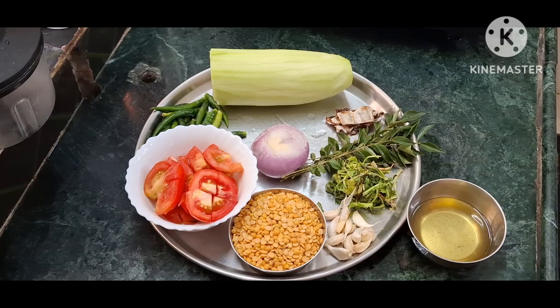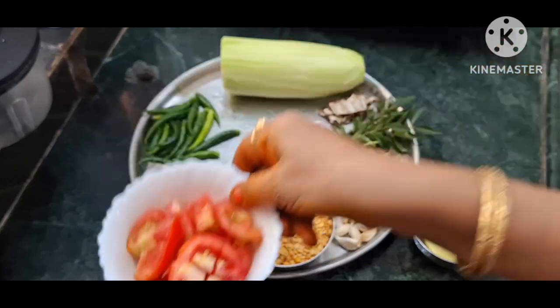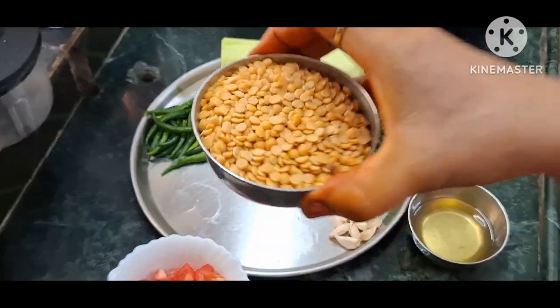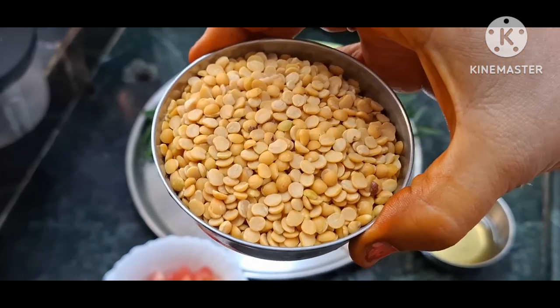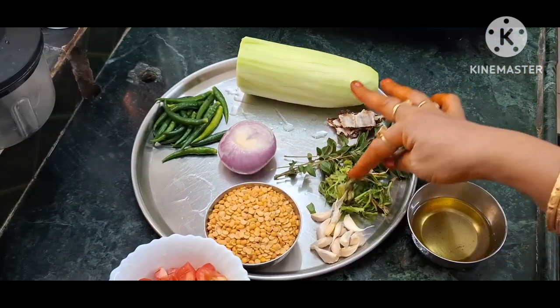I will show you what items you need to make this. You will need 1 cup of lauki ki daal, 1 onion, and kari patta — a little bit.